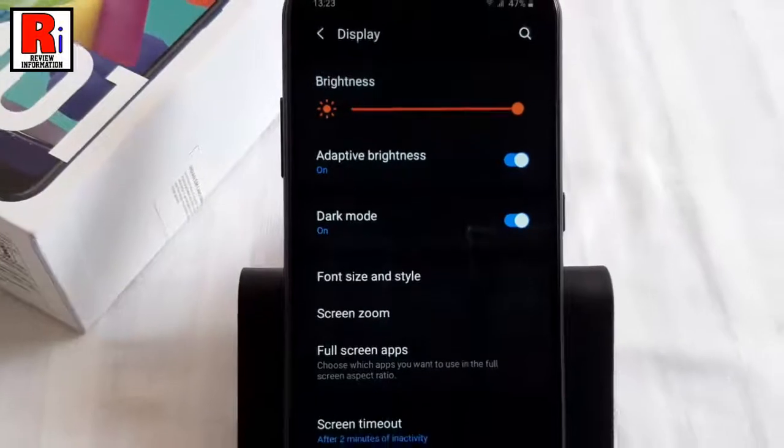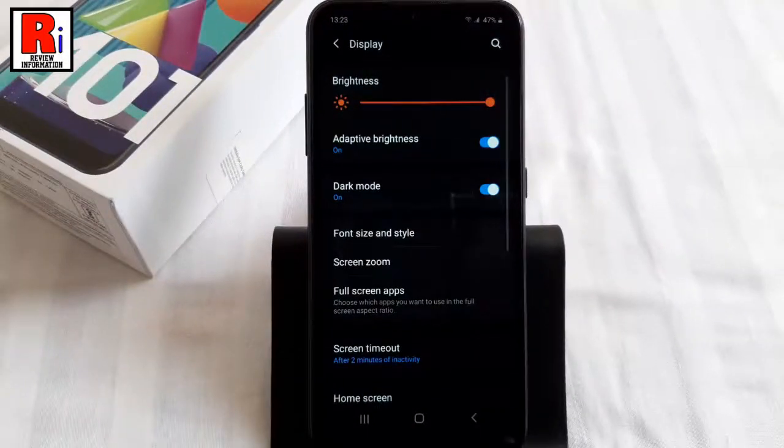That's it. The dark mode has been enabled. You can disable the dark mode anytime by toggling the button off.